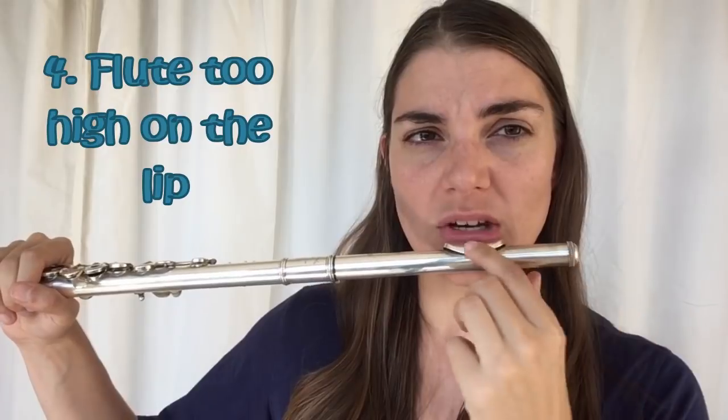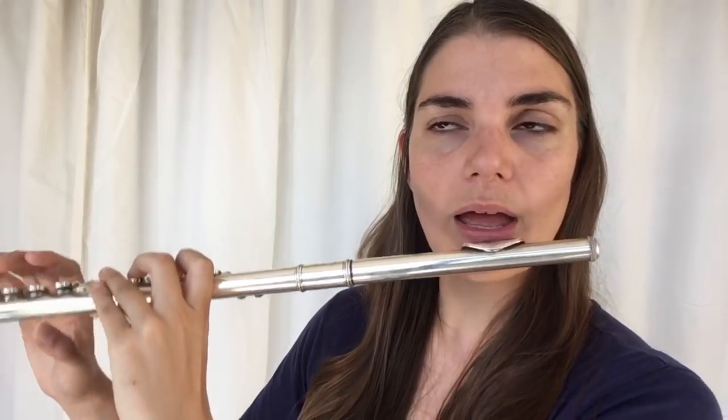We want a nice cushion of lip covering the hole at the bottom. If we're too high up, we lose that cushion and a lot of control — especially when doing octaves, interval jumps, dynamics, and diminuendos. We have so much control with the bottom lip, and when we're too high up we lose that. So experiment — move the flute up and down and see what happens. Often the low notes are easier when it's higher up, which is why students may start there, but for the long run you want to be a little further down for more control, especially in the higher registers.